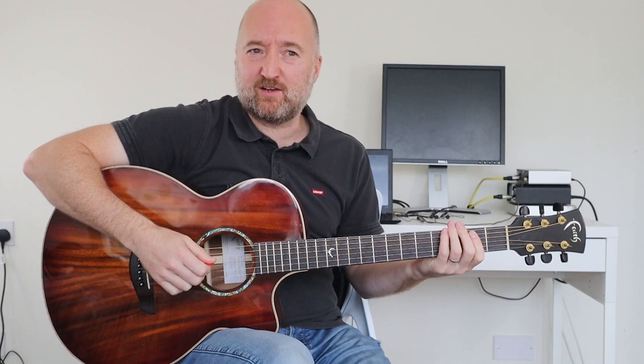Hello hello, another acoustic one for us today. Oh yes indeed, Eddie Vedder's Society, which is a super, super easy track because it's only got four chords in it. So really folky, same strumming throughout I think, so this one should not present you with too many problems, but it should give you endless amounts of joy.